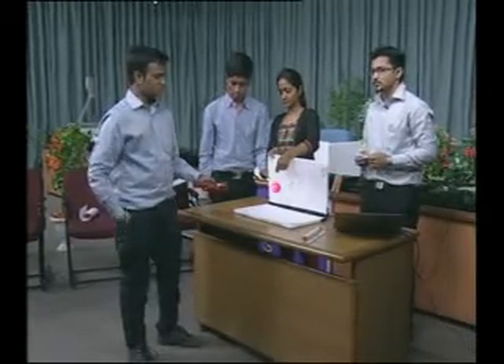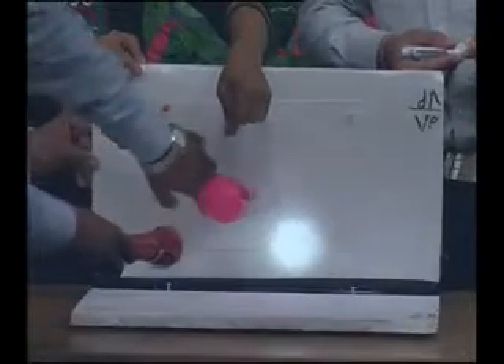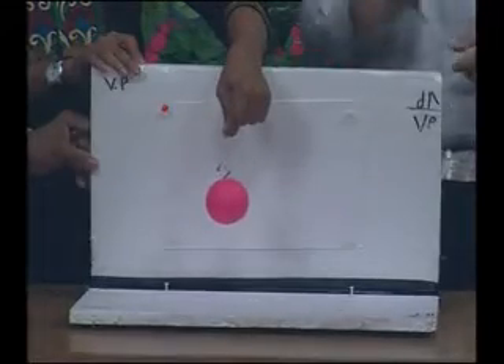Light is thrown through the point so that the front view can be seen on VP and the projection of the point may be drawn. This gives the front view on VP, and again we will also have the top view.